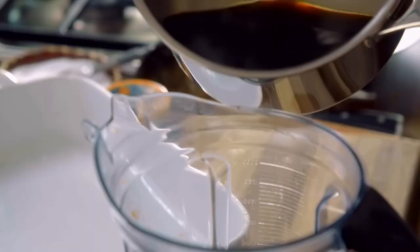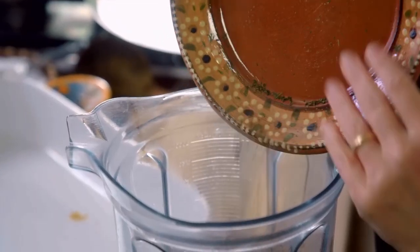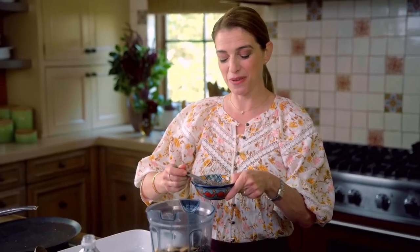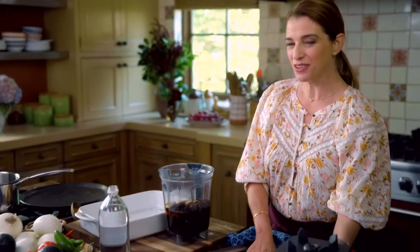The chiles are ready. We're adding all of the cooking liquid, then the spices that we toasted, six cloves of garlic that I already peeled, some freshly grated nutmeg, and half a teaspoon of freshly ground black pepper. We're just going to puree these until smooth.